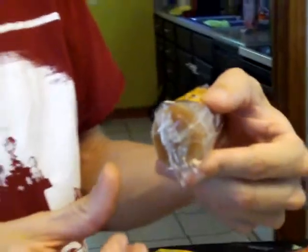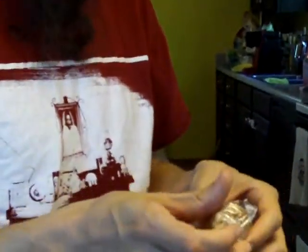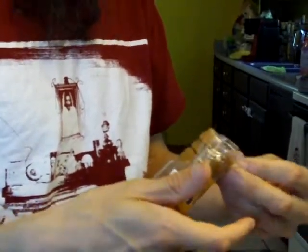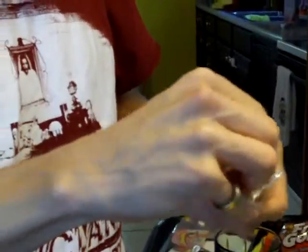Here we have the dulce de guayaba roll. It looks like a caramel roll but it's not — it's like a guava honey candy. The ingredients are guava, sugar, quince, and honey. All natural.